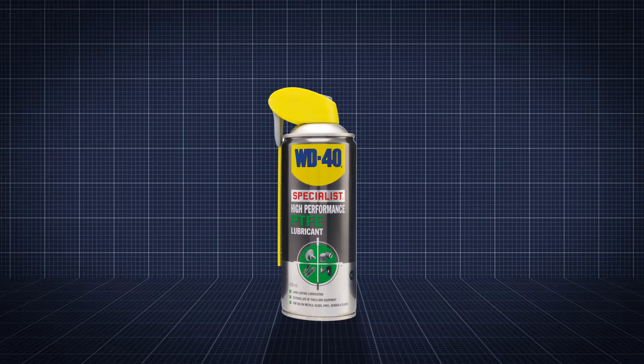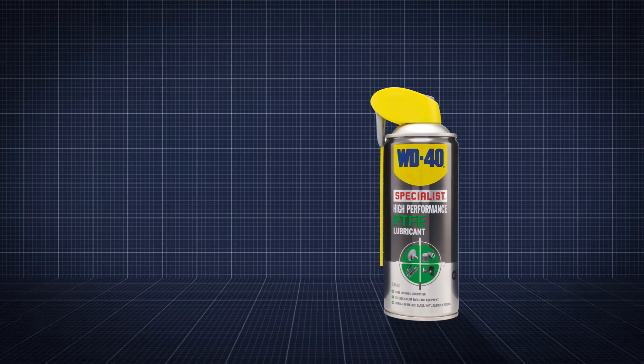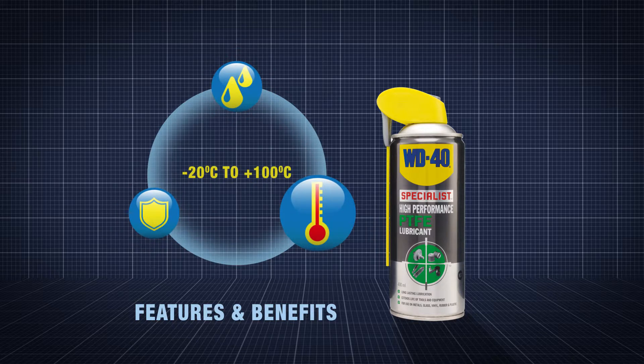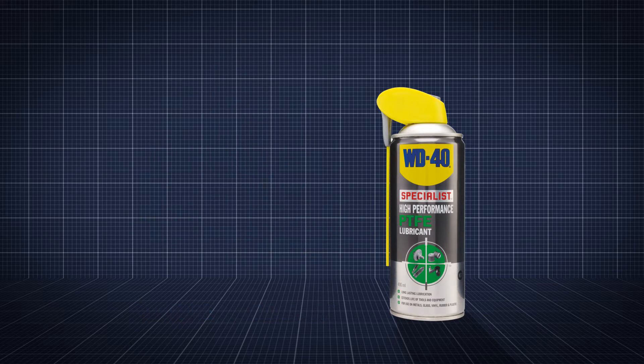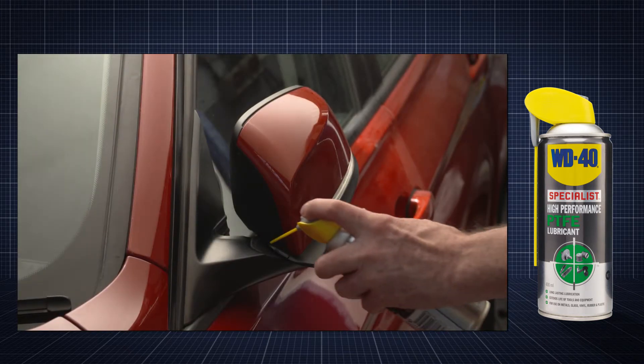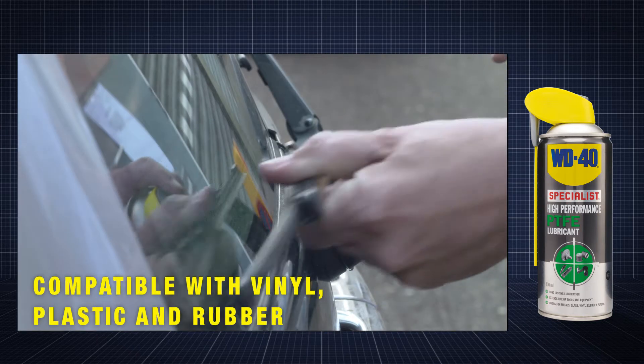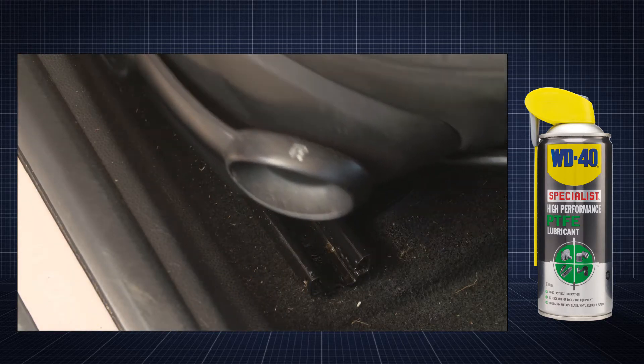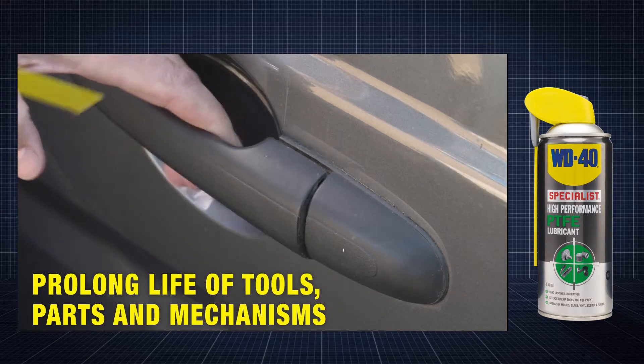WD-40 Specialist High-Performance PTFE lubricant provides excellent lubrication to reduce friction and wear for a variety of automotive applications, providing protection across a temperature range from minus 20 to plus 100 degrees C. The product is compatible with vinyl, plastic and rubber components and can help prolong the life of tools, parts and mechanisms by reducing frictional wear.